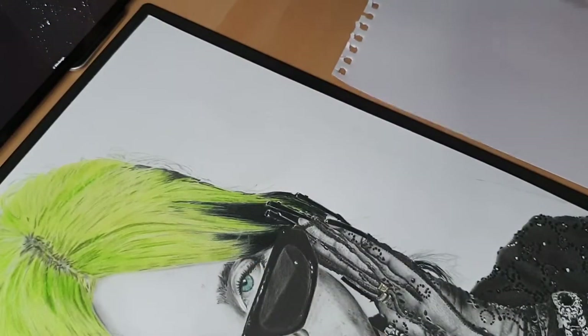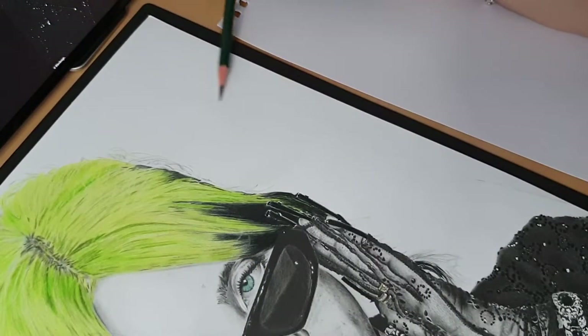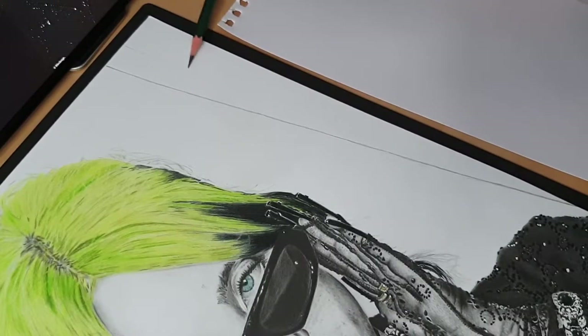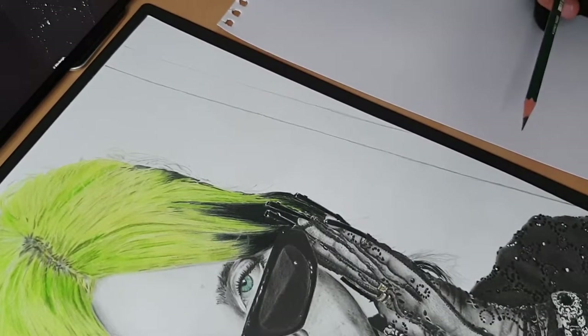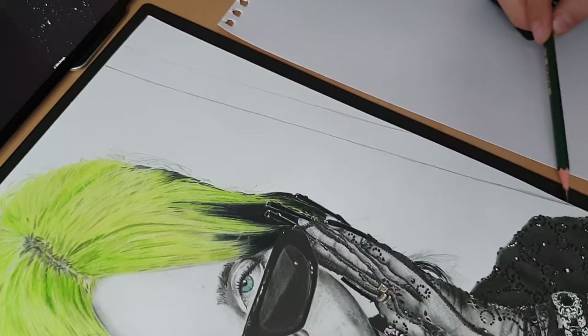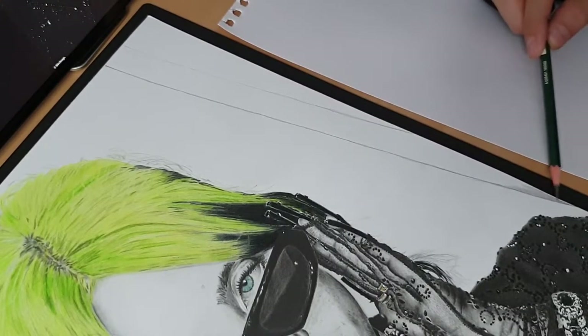For the second part of the background I'm going very dark on the outline using 8B grade. Outlining first — we need to go straight, so this will be very dark, with highlights in the corner. We need to work in gradients from dark to light. I'm going in layers and repeating until I achieve the dark tone I'm looking for.